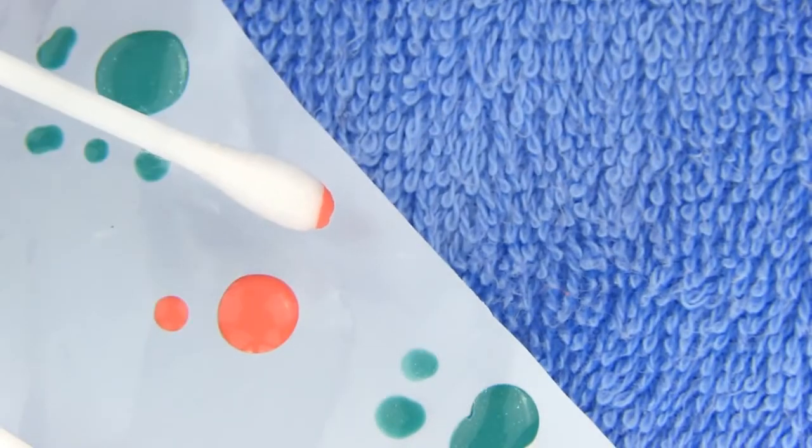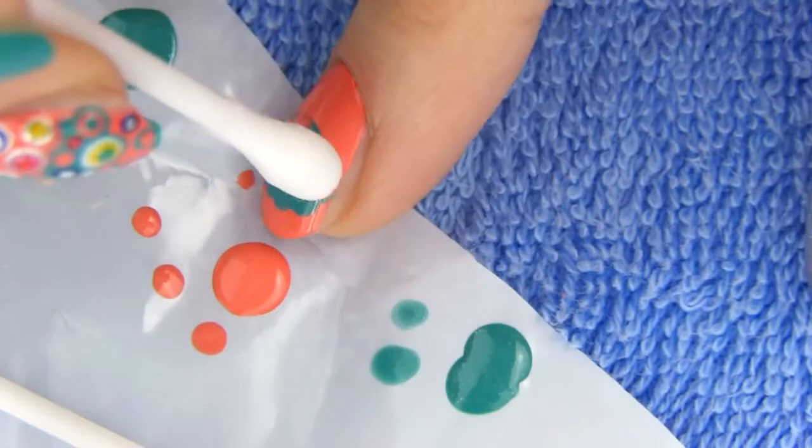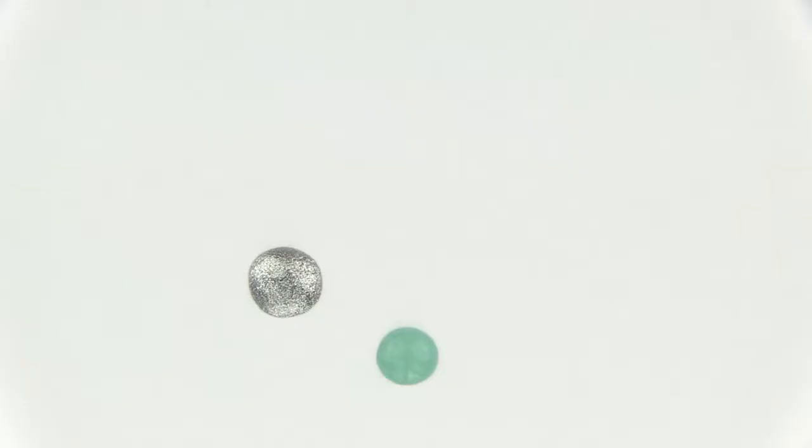Now dip the q-tip in your first background color — mine is peachy — and make dots on the upper edge of the patch. Make some dots a bit lower than others for a more interesting look. Now it's time to start playing with dots. These are the colors I chose. You can use whatever colors you prefer.